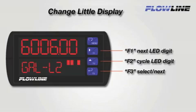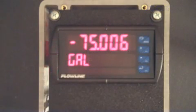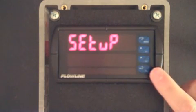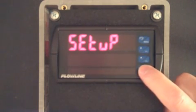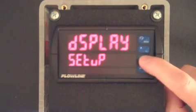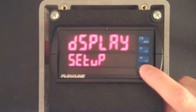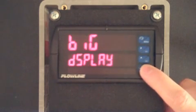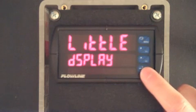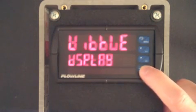To change the word or phrase in the little display, we will use the F1, F2, and F3 buttons. Press the menu button and then F2 twice, and when you see setup, press F3. Now press F2 twice and when you see display, press F3. Press F2 and when you see little, press F3.